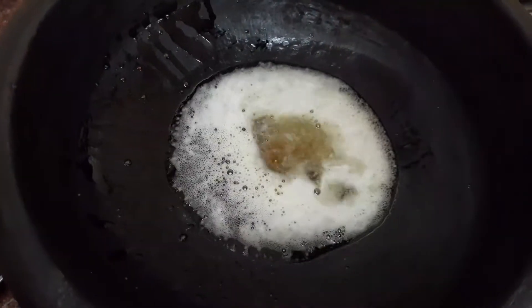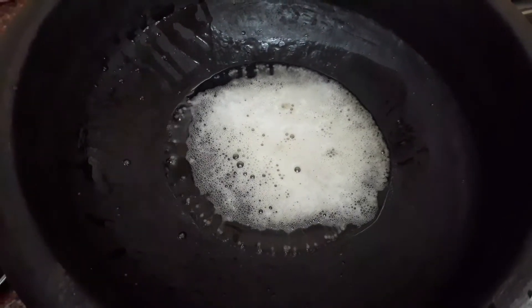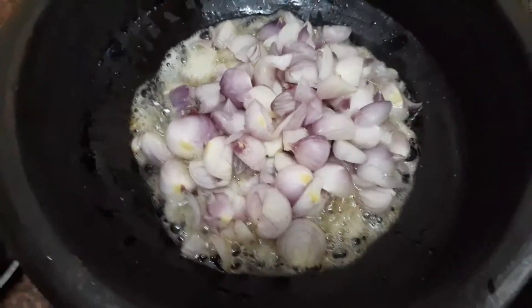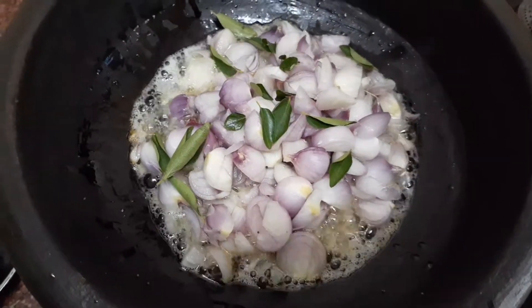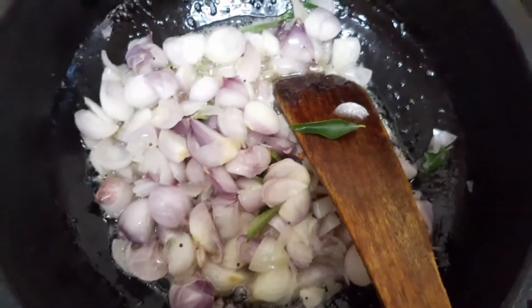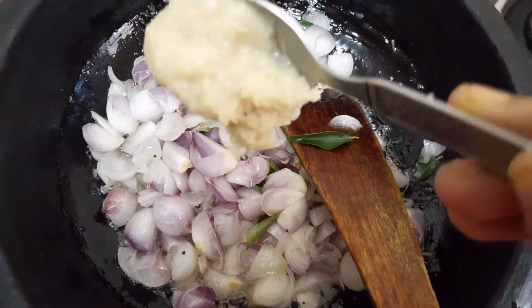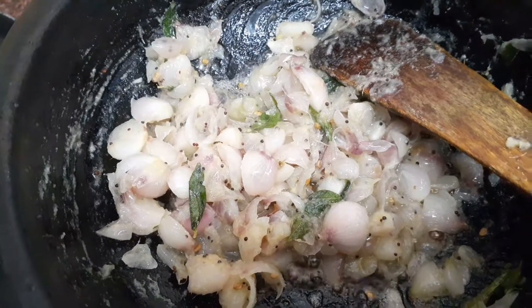Add 1 teaspoon mustard, 1 teaspoon fenugreek seeds, and 1 teaspoon cumin seeds. Once these splutter, add chopped onions and curry leaves. Sauté for a while. After 2 to 3 minutes, add 1 tablespoon of ginger garlic paste and sauté it very well.